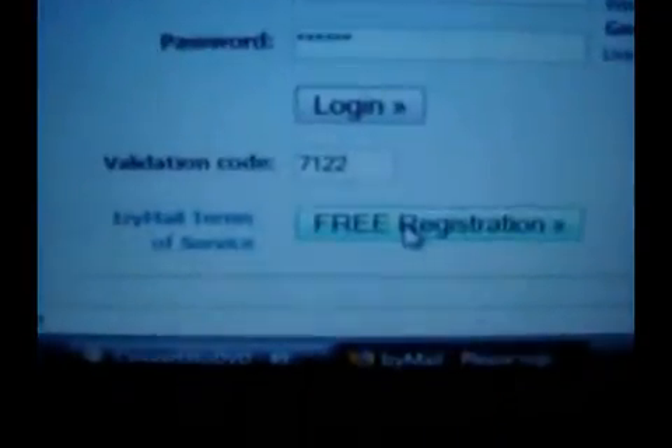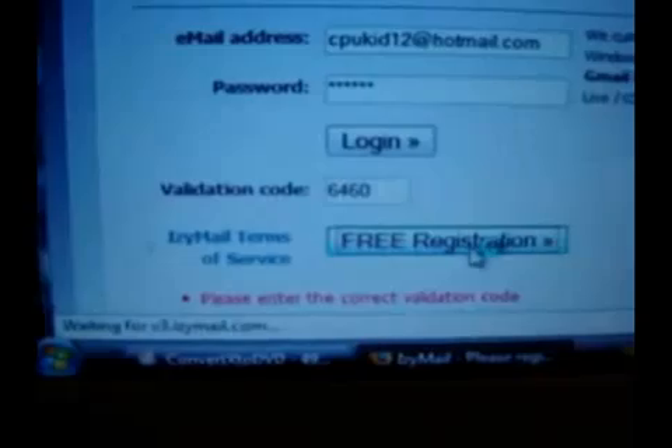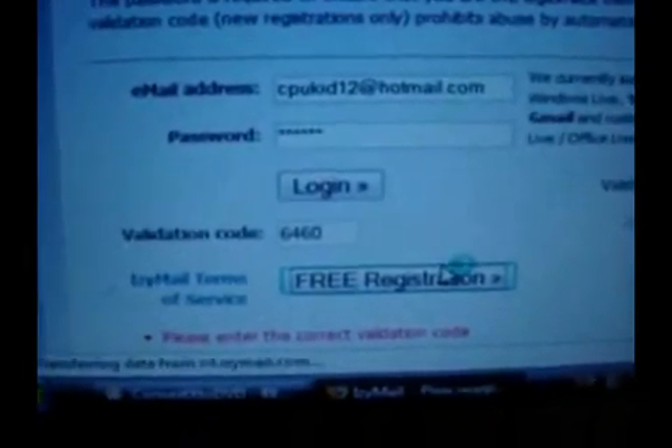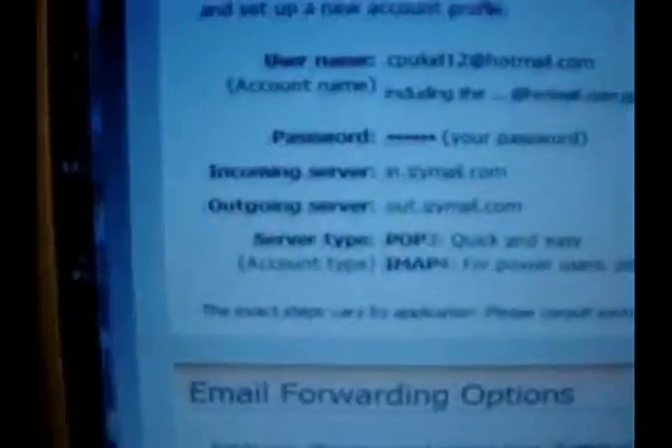So then after you do that, go ahead and click free registration. So now it will send you an email. I'm going to open up my Hotmail — you probably won't get it right away. Yours might take a little bit depending on how busy they are.